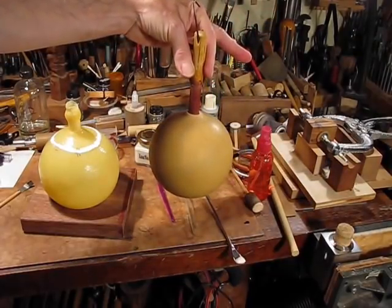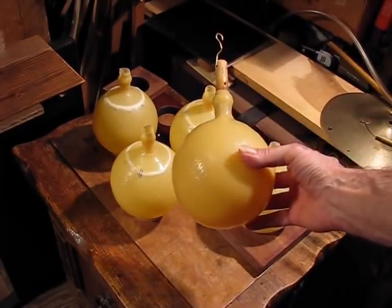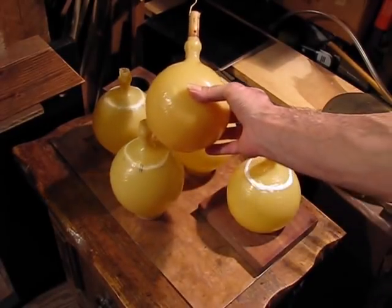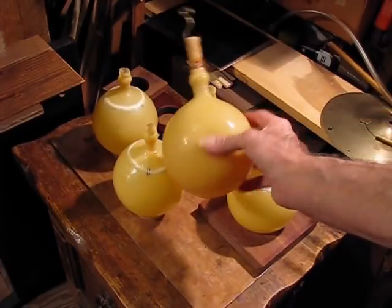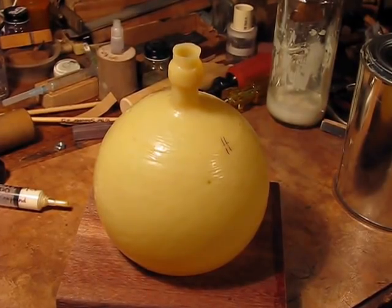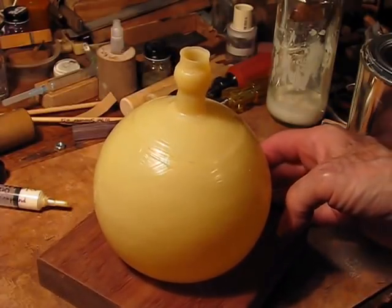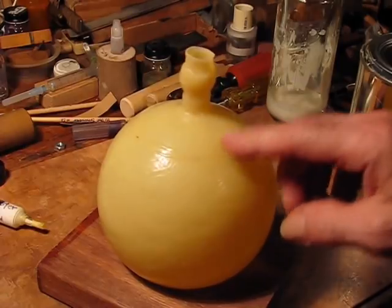That's how we do it. Here's all four that I got done today, and by comparison, here's a finished one with the rest of its coats on. Once the seam has cured, it's pretty much invisible and pretty much as strong as the rest of the rubber.